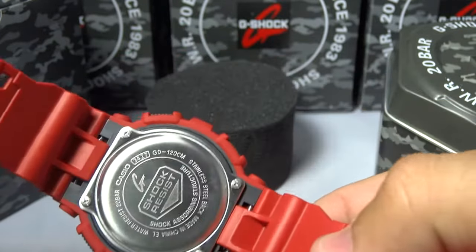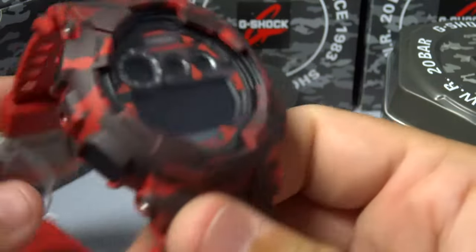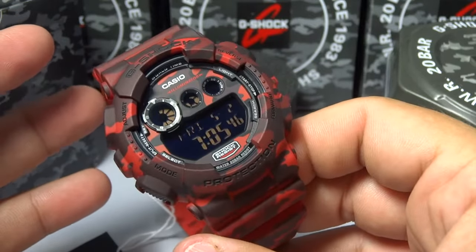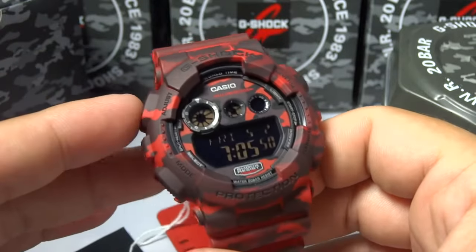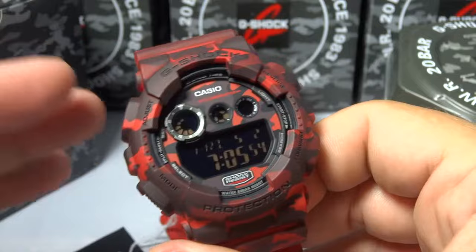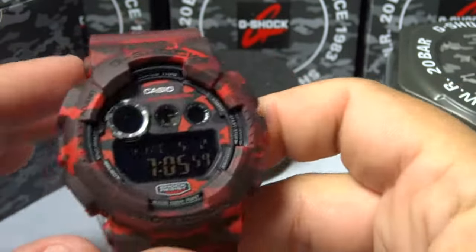This is the backplate on it — the GD-120CM. I picked up the other two watches in this GD-120CM series. I originally was only gonna pick up this red one, but I figured, you know, why not — I love camo and I have a bunch of camo G-Shocks, so I figured why not.